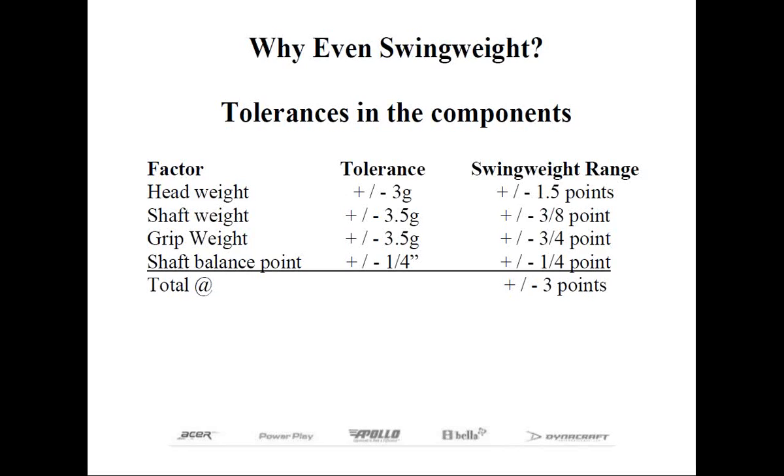Shaft weights of plus or minus three and a half grams can yield as little as a half a point either way, and the same goes for the plus or minus three and a half gram grip weight tolerance. There's also a small tolerance in the shaft's balance point, so none of these by themselves is that great, but cumulatively you can see there's going to be a difference. If our target swing weight was D0, with the luck of the draw on components shipped to you, you could conceivably get a swing weight as low as C7 and as high as D3 just through tolerances. Quite a few golfers lack the sensitivity to feel that difference, and most golfers would have a hard time telling half that difference in swing weight.